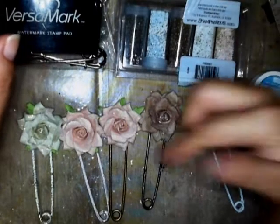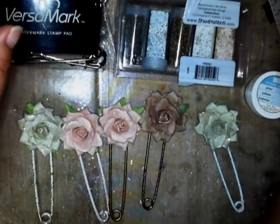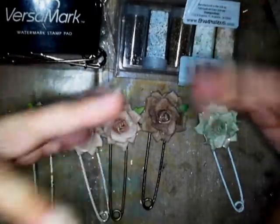Now I'm thinking, if I can frottage the safety pins, I can probably frottage other stuff. So we'll see what else I can come up with. Thanks for watching, and I'll link Tami's video below. See you in the next video. Bye.